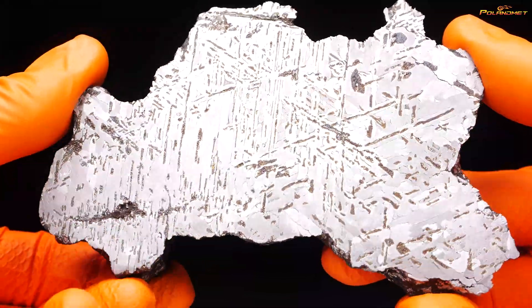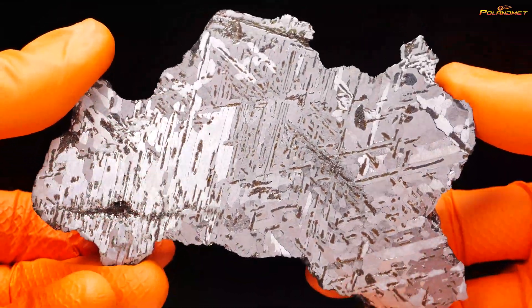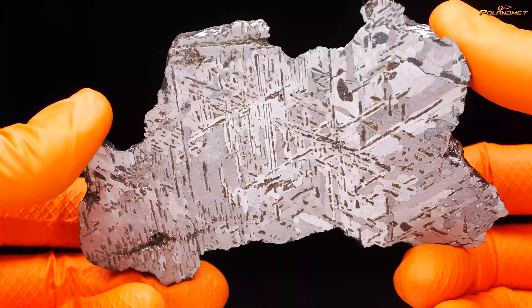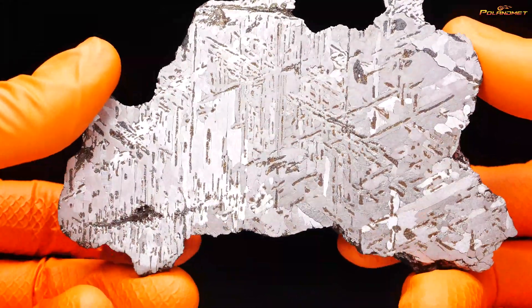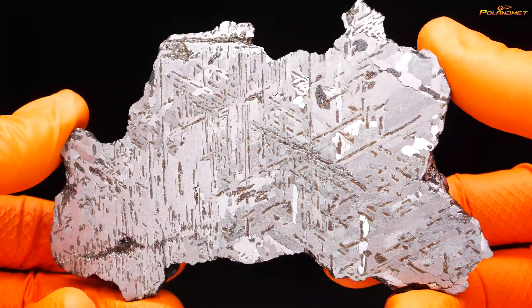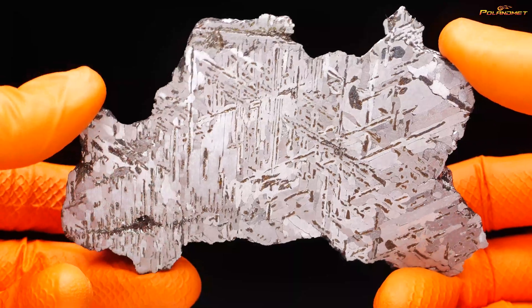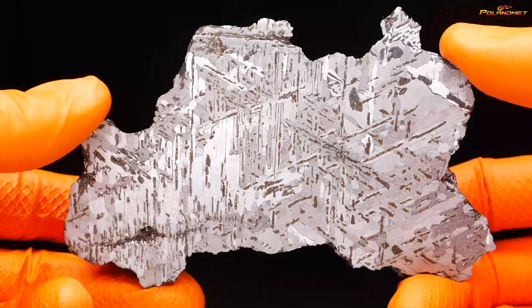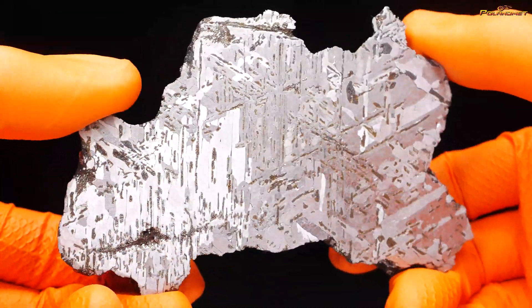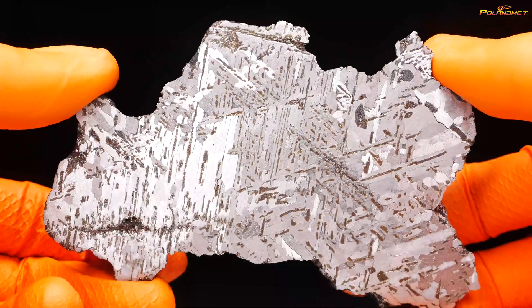The piece has been re-etched and as you can see it looks much better than before — we have nice contrast, much more beautiful. Now the end piece will go for a few days into a solution to neutralize all remaining acids that may sit between the crystals, especially here. Then maybe I will apply Paraloid on the end piece.